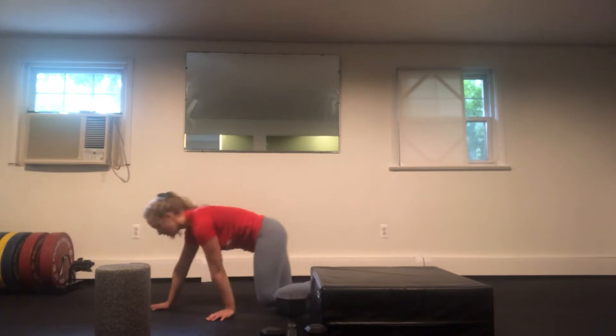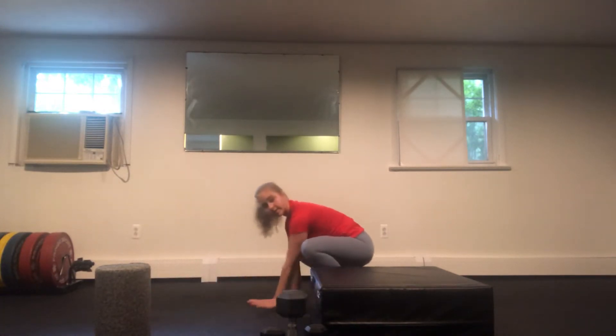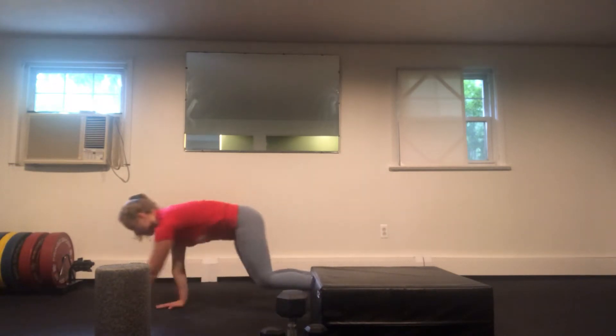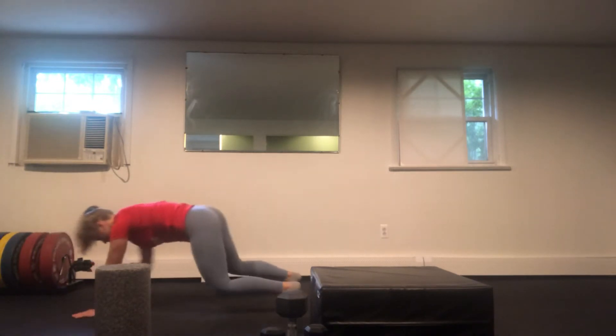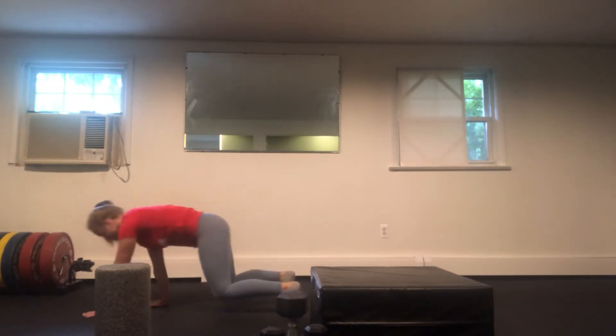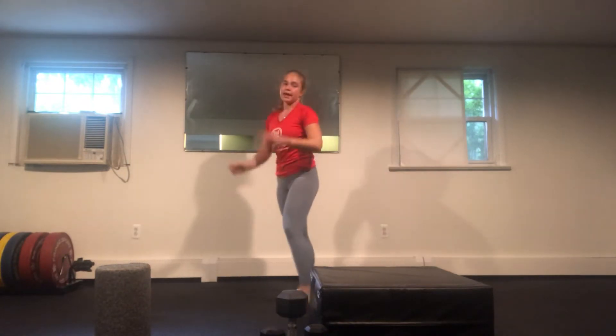We're going to move right into an inchworm, which is going to warm up our squat position as well. We're going to keep working that core — it's already a little fatigued from the planks. So from that plank, move right into a walk back. Bend your knees and try to walk your hands in as close to your feet as possible, then walk back out. Core stays tight, knees stay close to the ground. Lean into the heels to stand up and then come back to your chair for round two. That's our Ring of Fire — running through all three exercises two times.